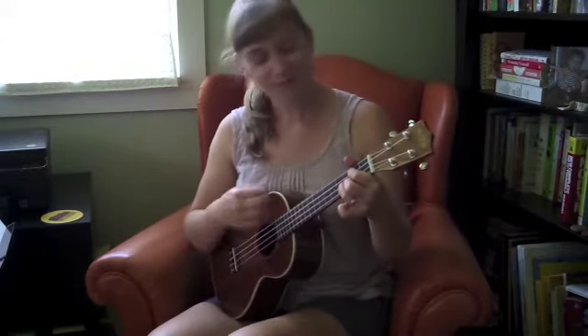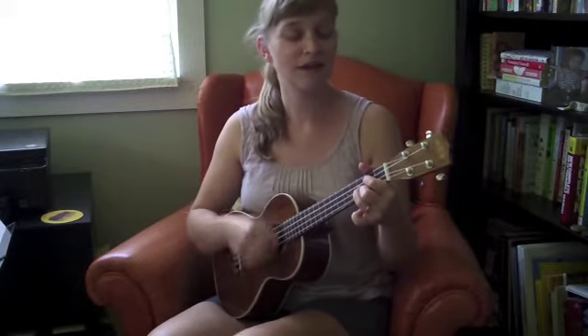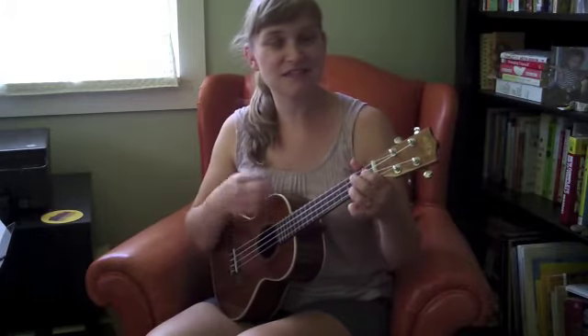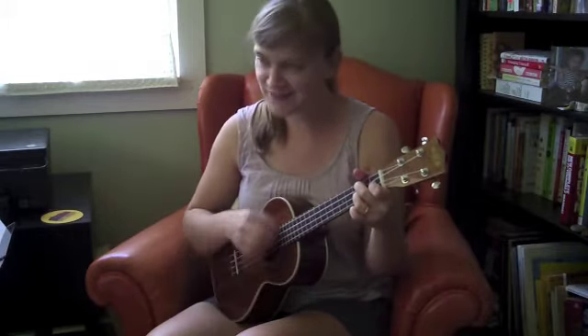Go. Go, Johnny, go, go, go. G7: Go, Johnny, go, go, go, go. C: Go, Johnny, go. Back to G: Go, Johnny, go. D7 and back to G: Johnny be good. And end on G7. Oh yeah, I love that — the seven chord at the end. It leaves it so unresolved.